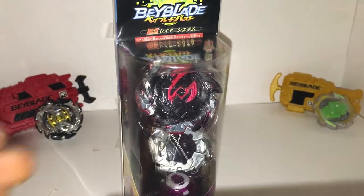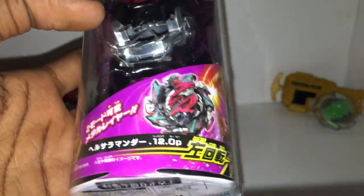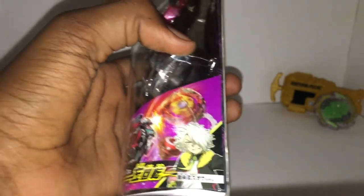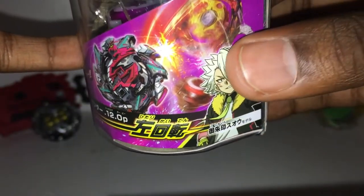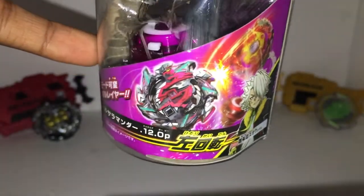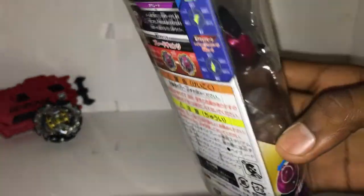Right at the front of the box you can see the Beyblade itself — each Double H Salamander 12 Operate. On the front side you see a bursting Legend Spryzen slash Legend Spryzen. This is the owner's other side or second personality — I'm not even sure what to call it. As for the Salamander, this is a balance type. The gimmick for the Operate driver is that it can switch from defense to offense; in offense mode the driver shaft isn't centered and it bounces around.